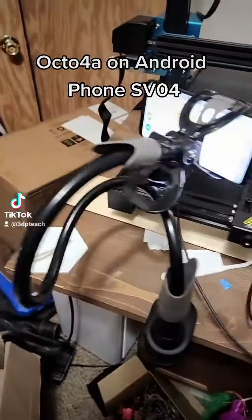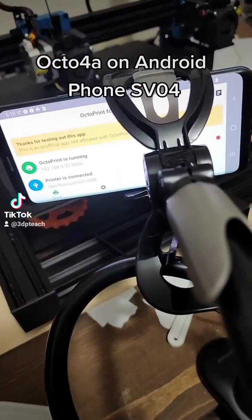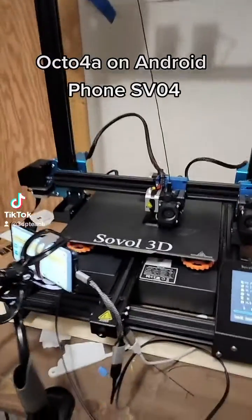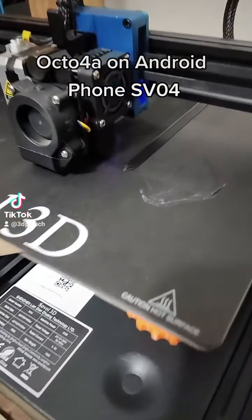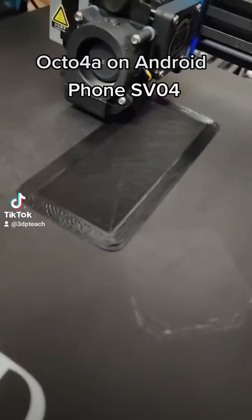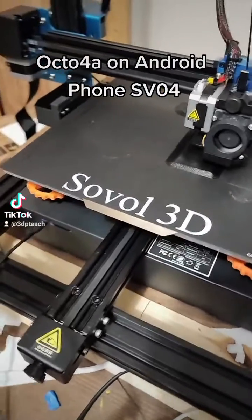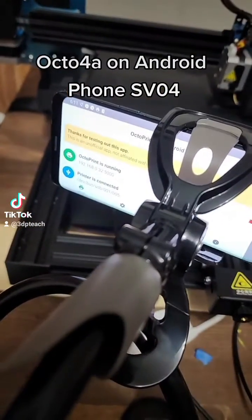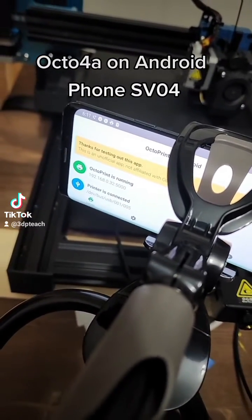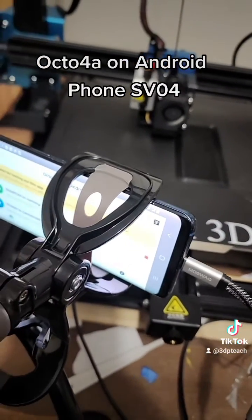I installed Octoprint on a Samsung Galaxy S9 and connected it with my Saval SV04, and this thing is running perfectly. Started the print right from the computer — it's laying down nearly perfect layers, which has nothing to do with Octoprint, but I think it's really cool. I took an old Android Galaxy S9, put Octo4A on it, and it's all working.